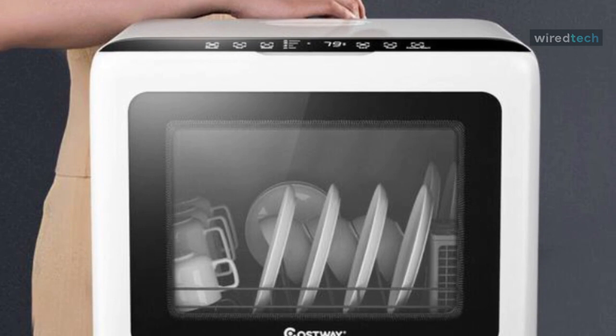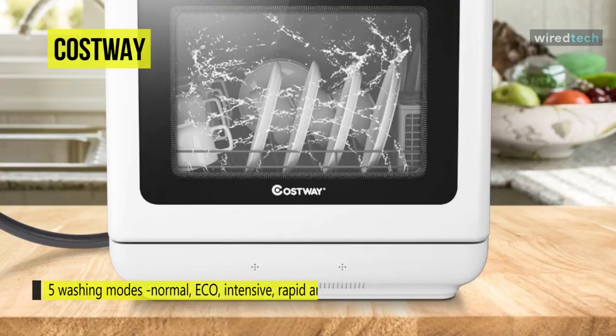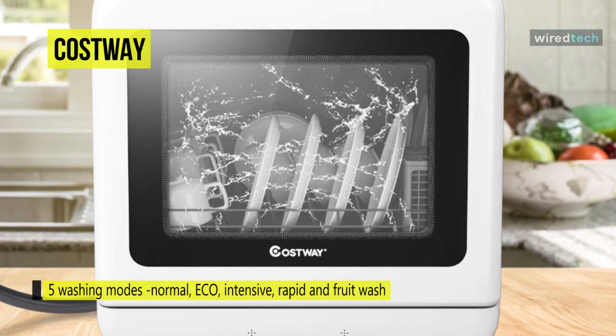Next on the line, we have the Cosway Portable Countertop Dishwasher. The compact dishwasher features 5 washing modes to choose from according to different tableware and food residue. A spray arm at the bottom provides dishes with general and deep cleaning, and the water temperature can be as high as 149 degrees Fahrenheit to achieve a disinfection effect.